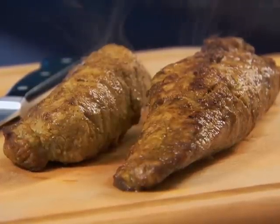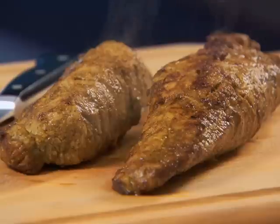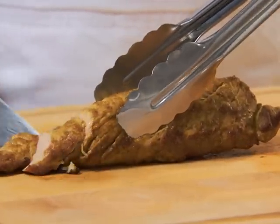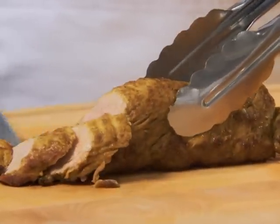The internal temperature should be 160 degrees on a meat thermometer. Let the tenderloin rest on the cutting board for five minutes to set the juices for easier slicing. The temperature of the pork will rise five to ten degrees as it stands.